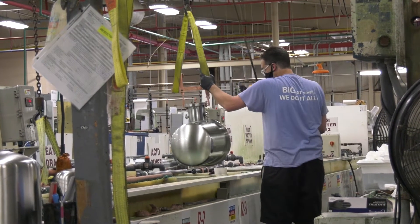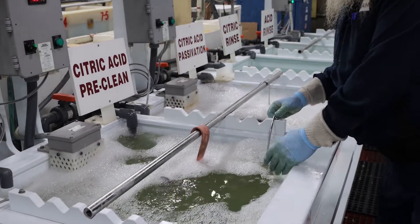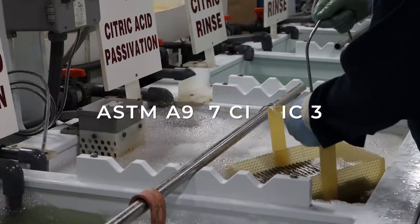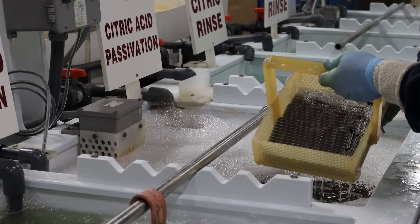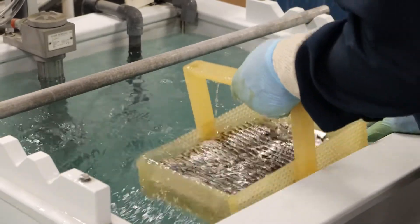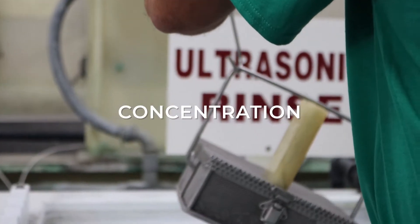After the removal of the organic and metallic residues from the surface of the part, they are then placed into a citric acid passivation bath specifically calibrated to meet ASTM A967 Citric 3 finishing standards. The three primary variables of citric acid passivation to meet ASTM parameters are time, temperature, and concentration of acid.